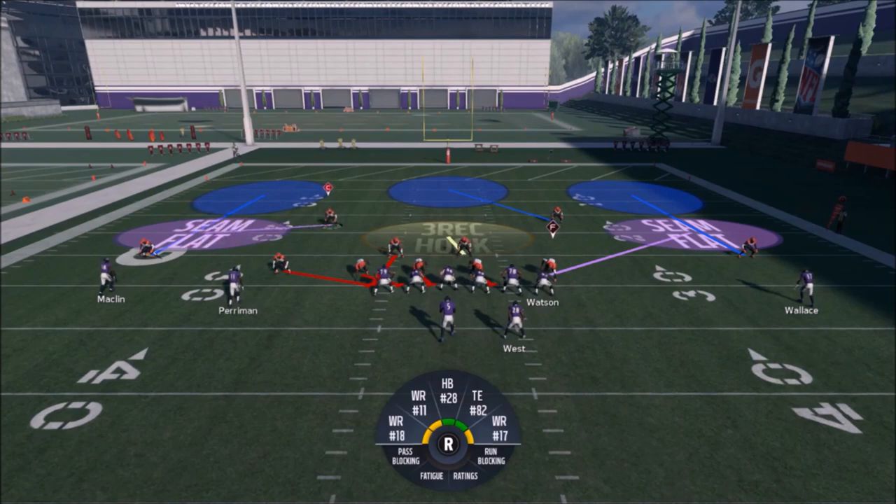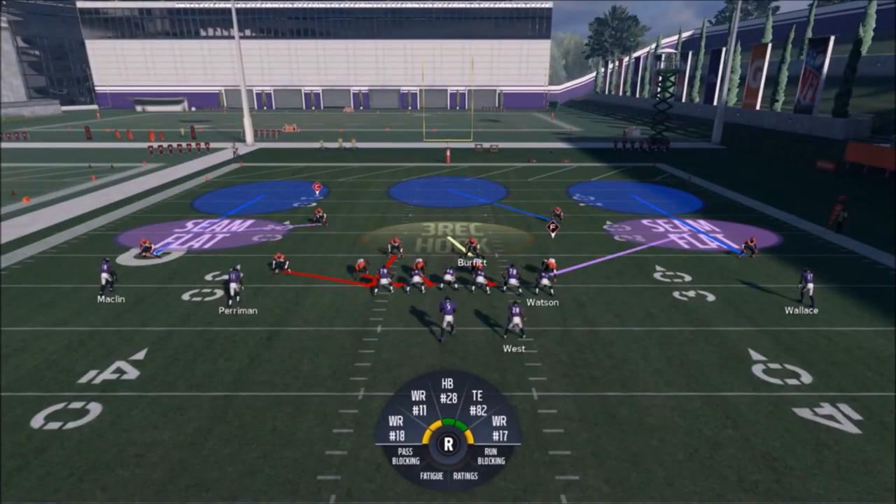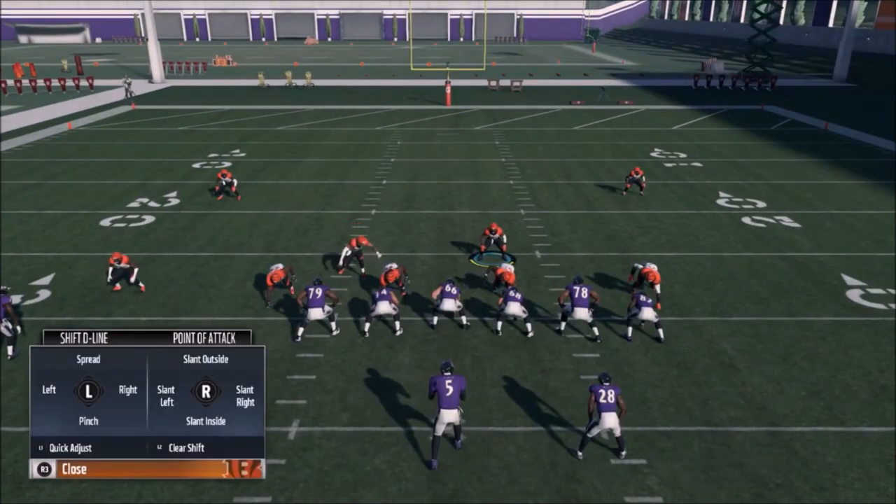Pairing up the seam right there on a streak would probably give this defense issues, but since you can't pre-diagnose it as easily, that's gonna make it kind of tough. So one of the things I'm gonna do — the real adjustments are real simple. All I really want to do is shift my line. I'm gonna hit the L1 button, it's gonna bring in my menu, and then I have two things I want to do: I want to slant right and I want to spread right.